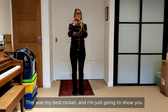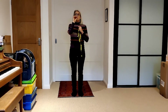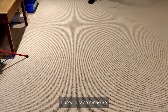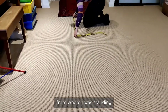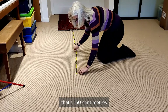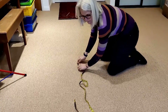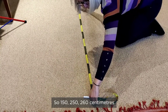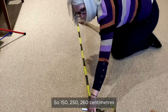This was my best rocket and I'm just going to show you how far it went and how I measured it. I used a tape measure from where I was standing — that's 150 centimeters, then another 110, so 260 centimeters my rocket went.